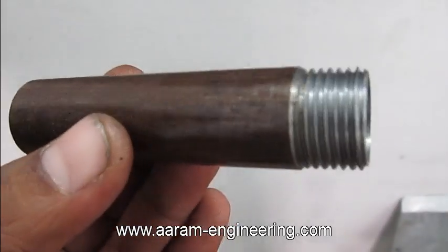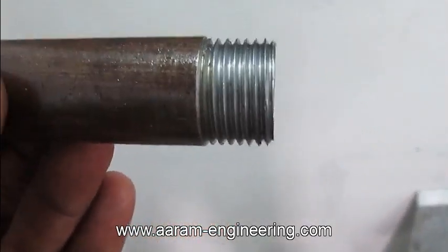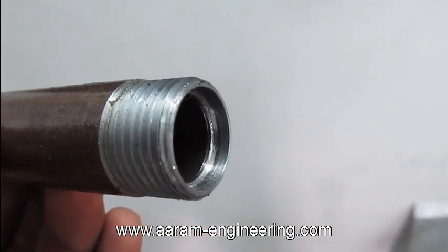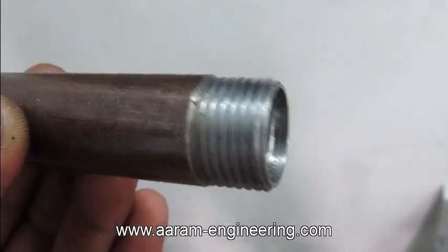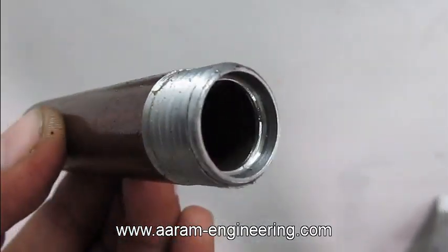This lathe machine will perform OD turning, thread cutting, and ID boring — a total of 4 operations. All together, it will take a cycle time of 50 seconds per piece.